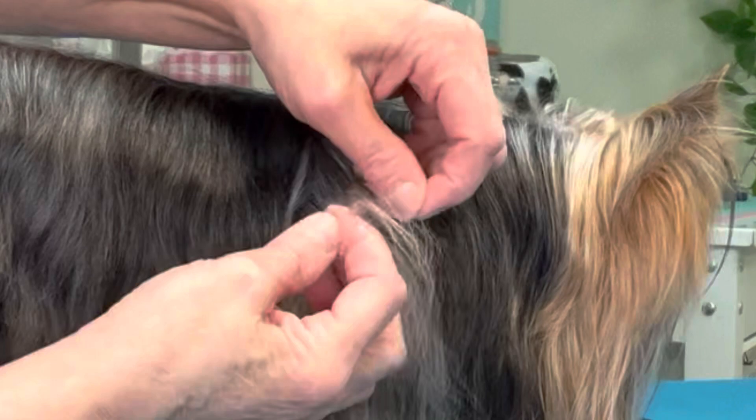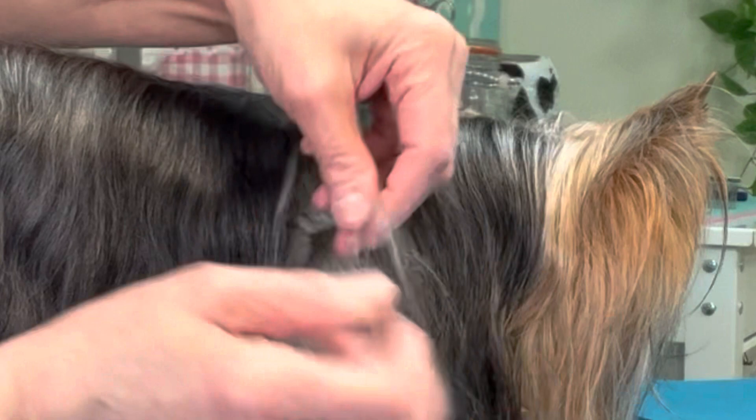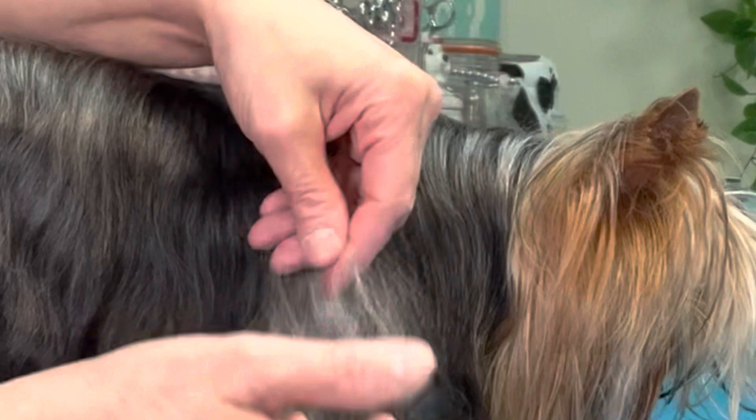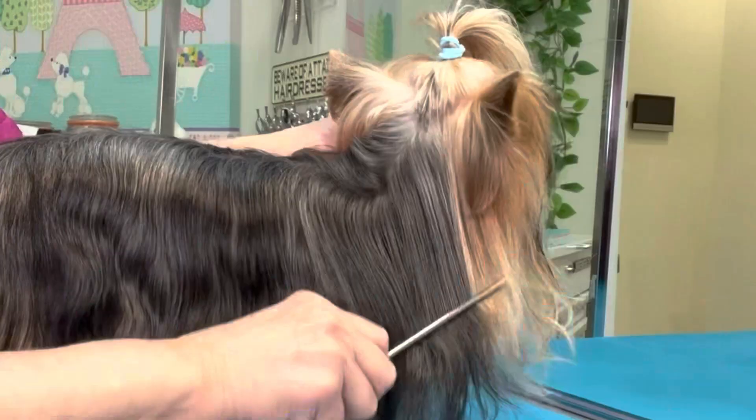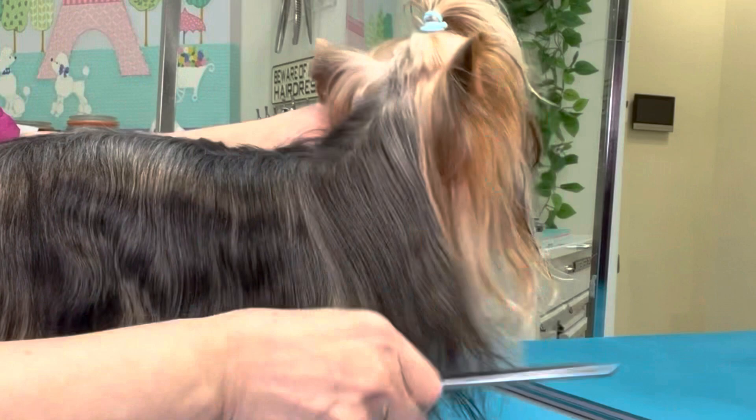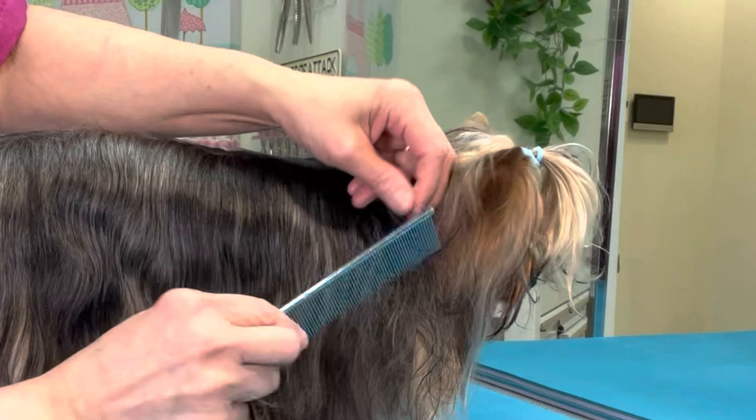We're continuing on, locating any mats, picking them apart with our fingers, pick, pick, picking with the pin brush, and going back and checking with the comb. You'll notice I'm re-misting with the leave-on conditioner — this reduces static and gives the comb a slide through the coat.